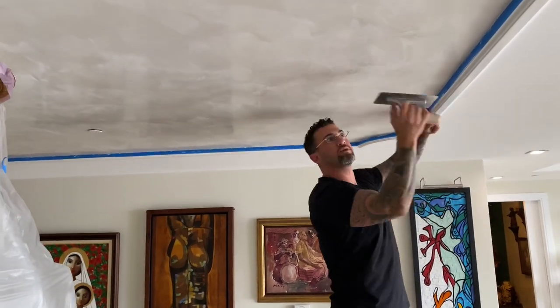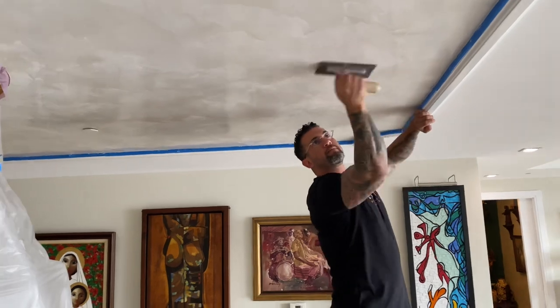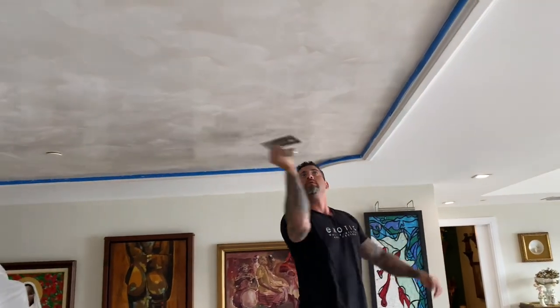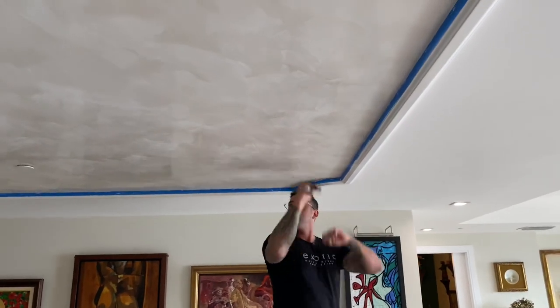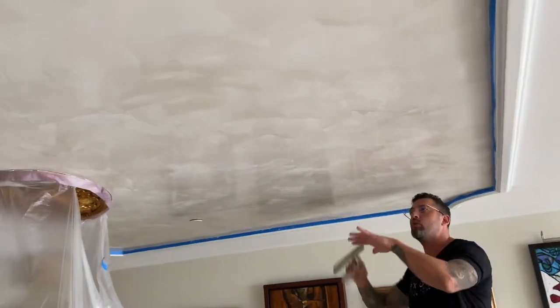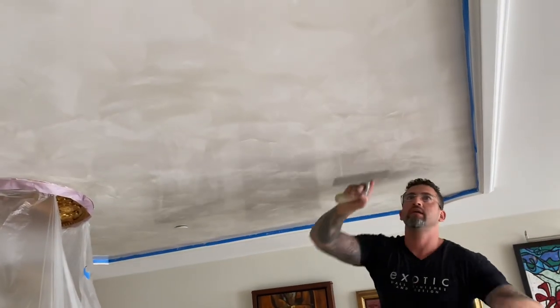That's where I like to start. Normally when you're doing a ceiling, you go a little higher so you look and you see what's missing, and you come back and get it.